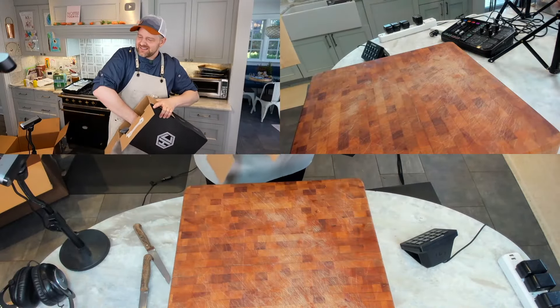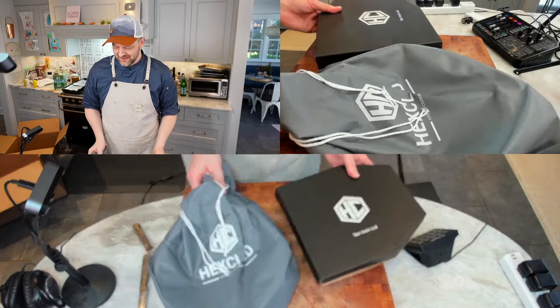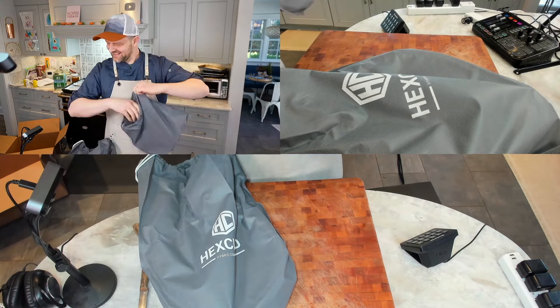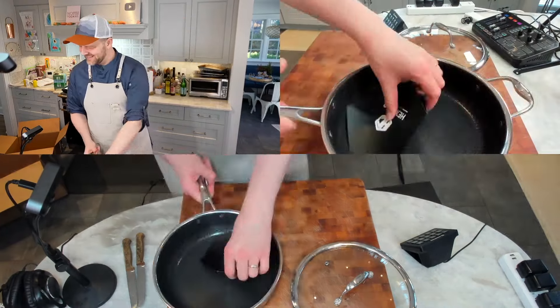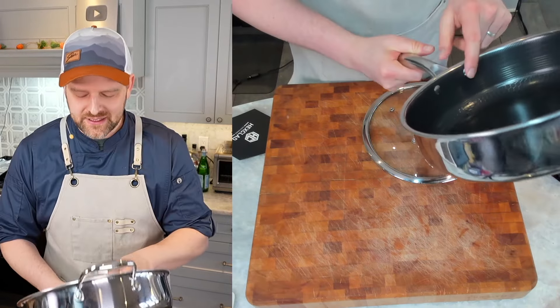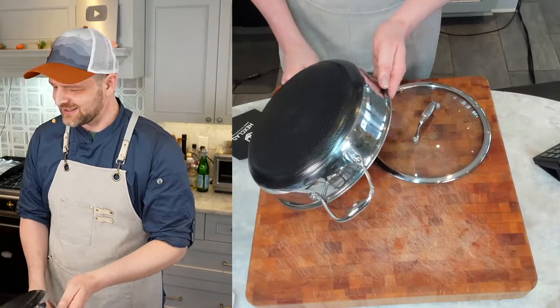Look at this - so nice. It comes with a nice little bag, and the lid is in a bag as well in case you travel with it. Oh baby, I like this - it's got heft to it. If you're in a fight and you had one of these I wouldn't be worried. We got some solid rivets - look at the bottom too, this is just phenomenal. The lid fits nice.